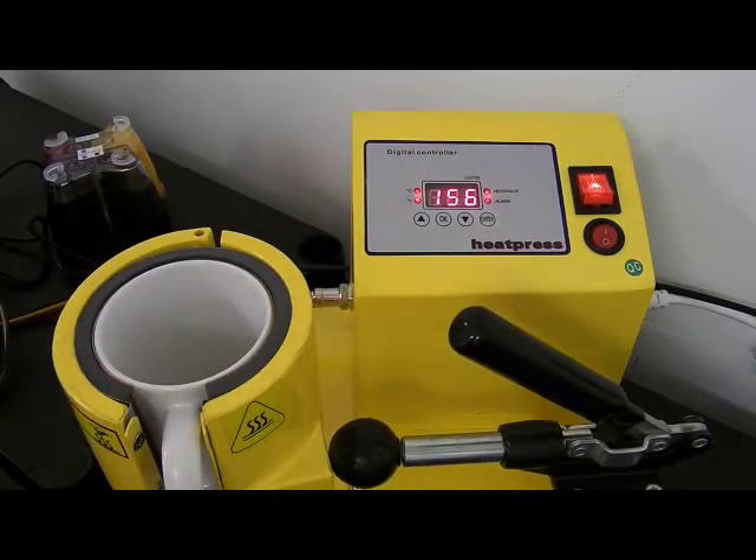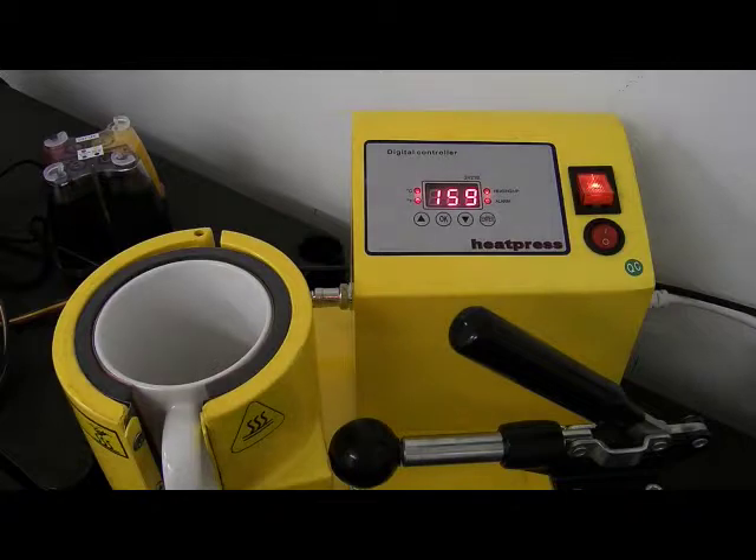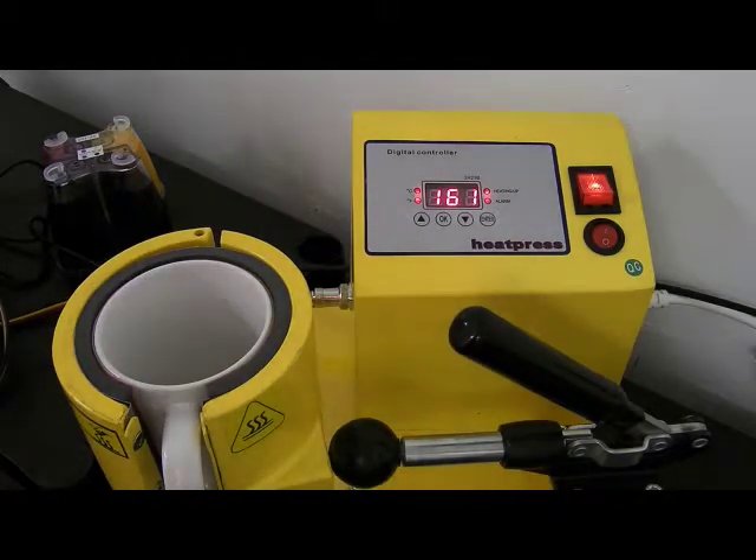We do keep spares of the heating elements. Currently in 2013 a spare heating element is around £18. We do keep them for sale on the website and we do tend to keep spares for all of the sublimation equipment that we sell.